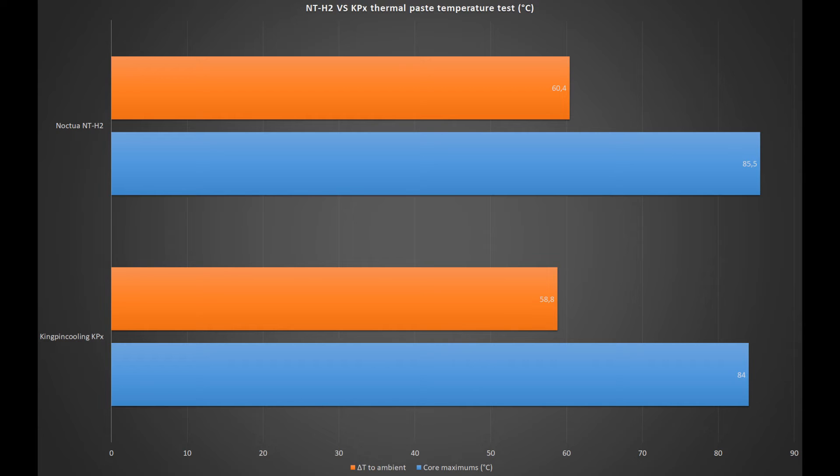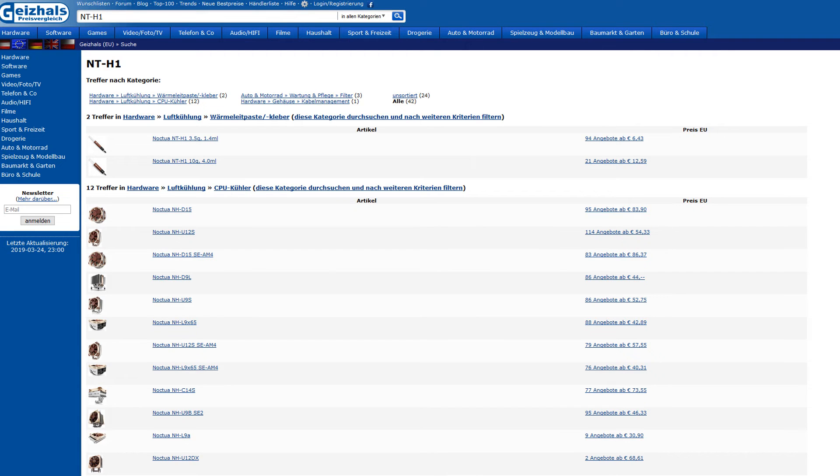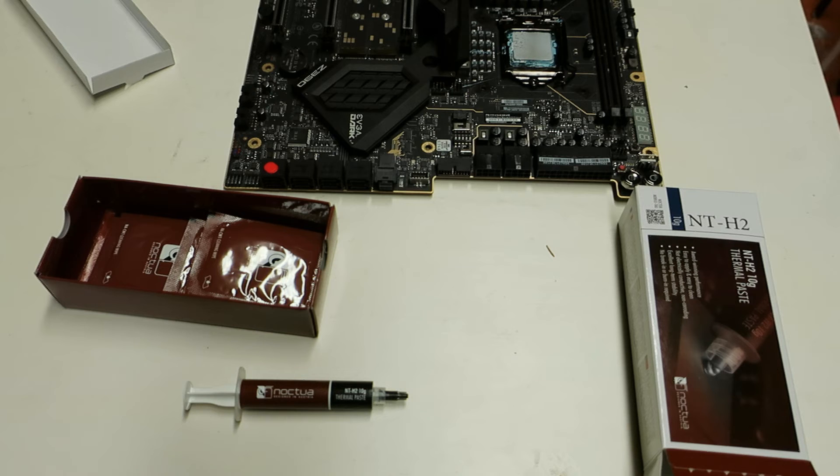The two thermal pastes are pretty much within the margin of error — the overall difference is very minimal — so the NT-H2 is definitely performing great. The only sad part about the NT-H2 right now is the price and availability. In Europe, I can find the 10 gram NT-H1 for less than 15 euros, and the 3.5 gram tube for around 8 euros or under. The NT-H2 is almost twice the price — around 80% more expensive. If Noctua can get the price of NT-H2 down a little bit, then the thermal paste is definitely a great option.